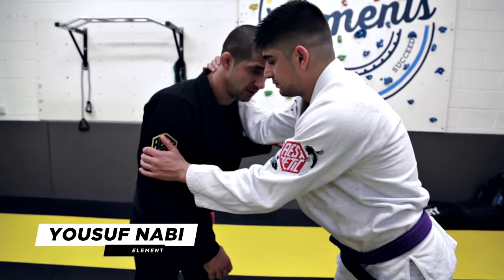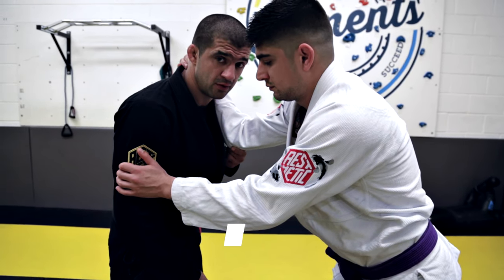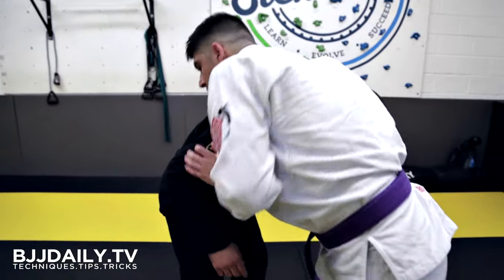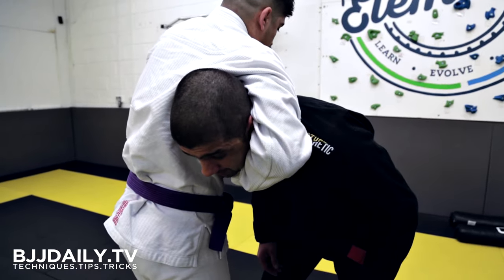We're going to start off with Yunus controlling the inside line with his forearm on my chest and the hand around my neck. He's going to push my head down into the guillotine position, trapping my head between his arm and his armpit.